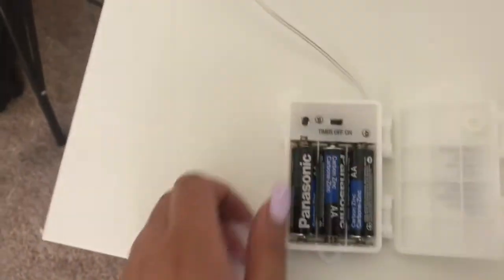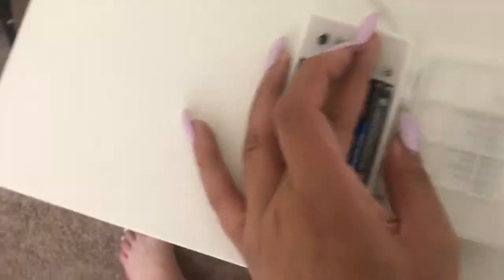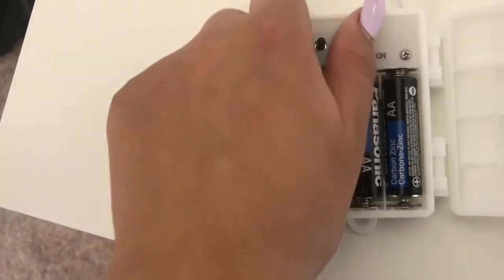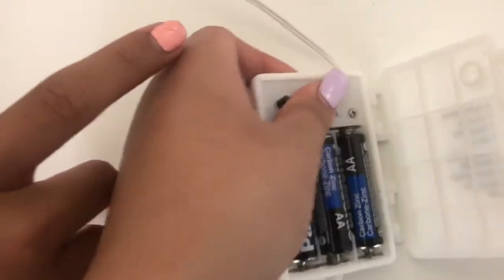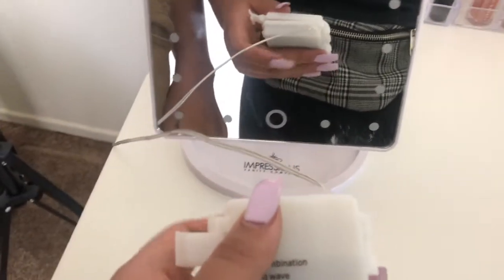These little rattle string lights I got from Amazon — it comes with this little box and they're battery-powered. You can also find some that use electricity. It has a button that lets you switch between different lighting modes.